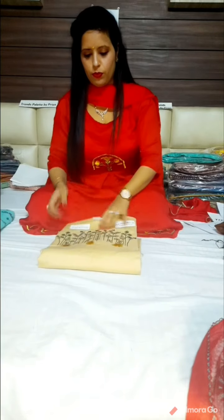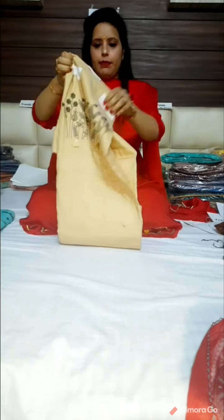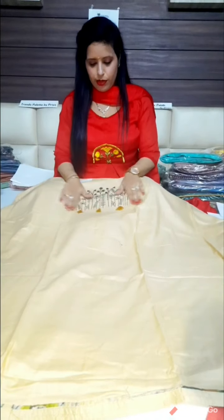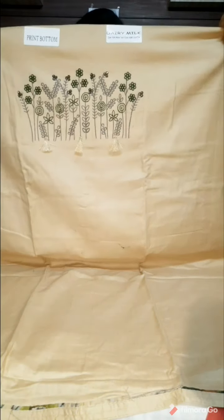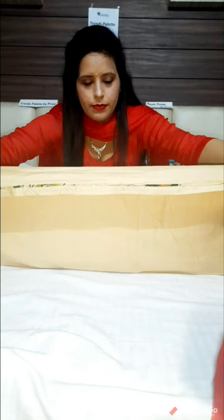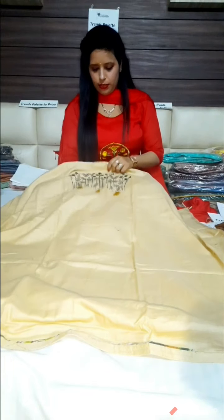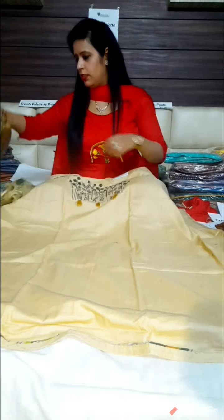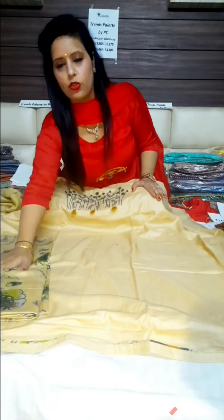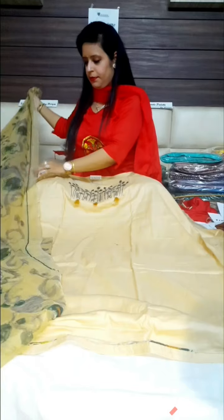This suit is a very good beige color. It is a very beautiful suit. You can see on the chest there is embroidery work with bottle green and some castle detailing in the threadwork. If you look at it on the back, you can see the embroidery there as well. The bottom is very beautiful — it is a printed bottom in the same threadwork and same color.